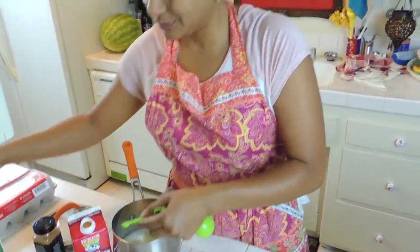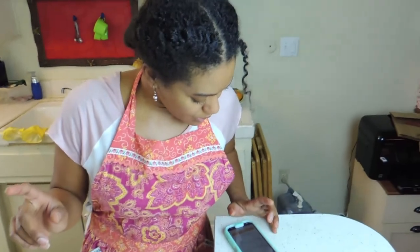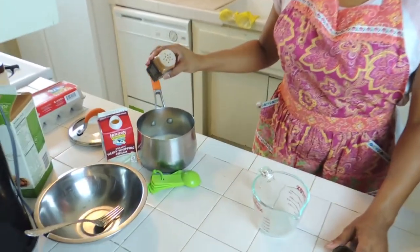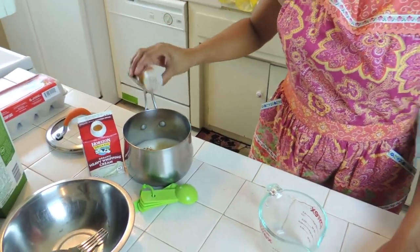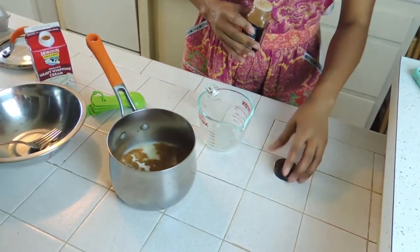And then a teaspoon of ground cinnamon — a teaspoon looks about like... one, two... I think that's right. That's about a teaspoon, maybe a little more. That's all right, we're good, because cinnamon is delicious and it is healthy for you — it has many, many medicinal benefits.